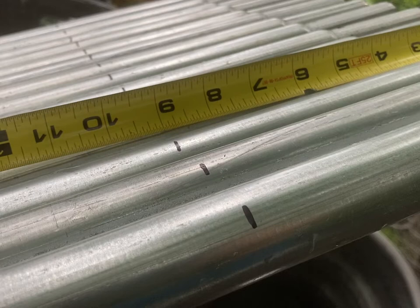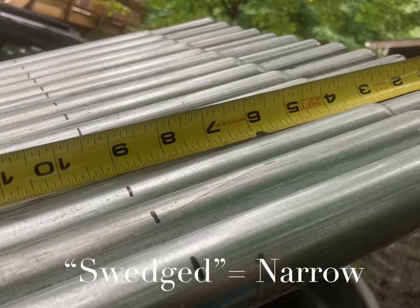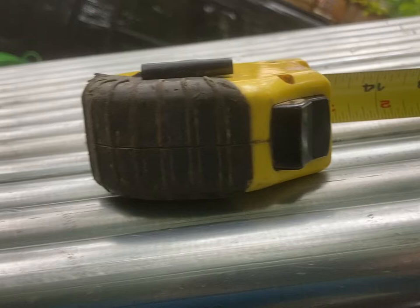I've gone ahead and marked my top rails at nine inches all the way across. You can see my black lines, and I've done it on the swedged end here. Now I'm going to go 18 inches down from my mark and make another mark, 18 inches down, and then every 18 inches after that.